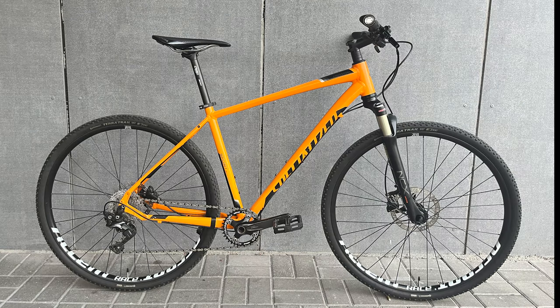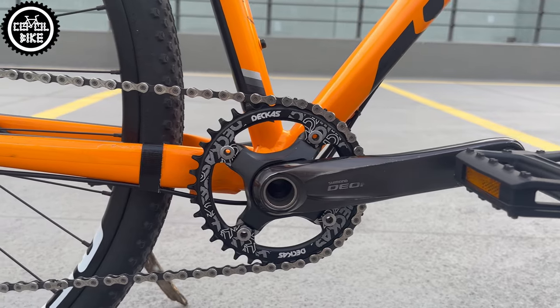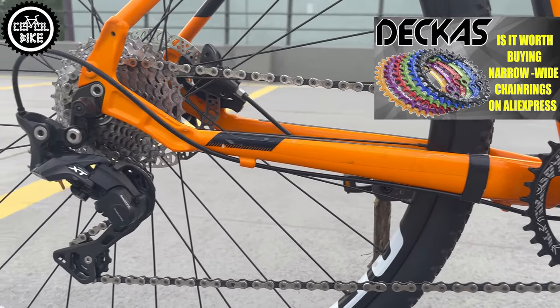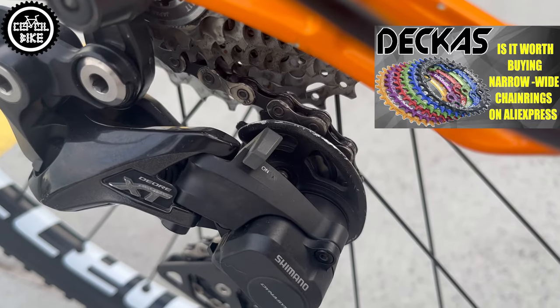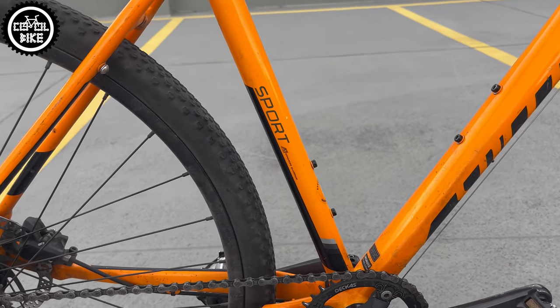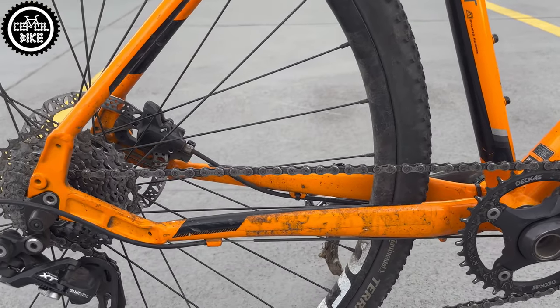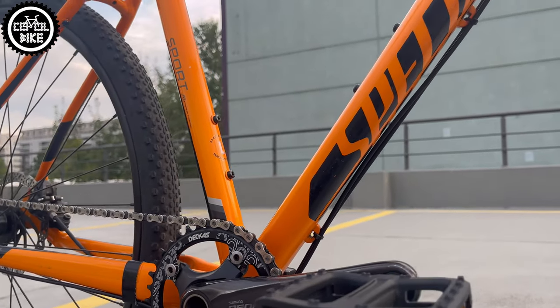Links to parts I used you can find in the upper right corner and in the description. The first thing was replacing the drivetrain with XT 8000 derailleurs with a clutch and Nudeca's narrow wide chainring. I also modified the path of the derailleur cable, which is now fully covered, because there is nothing worse than a bare cable on a downtube that collects all the dirt from the road.